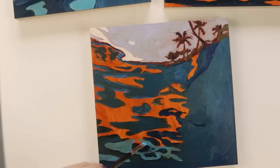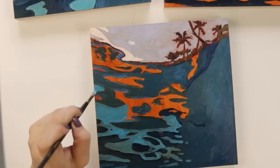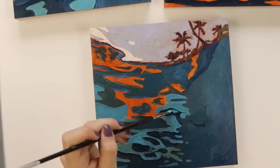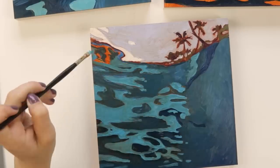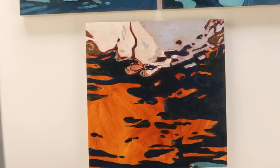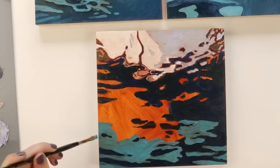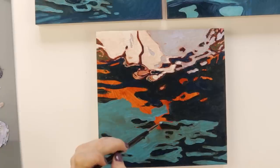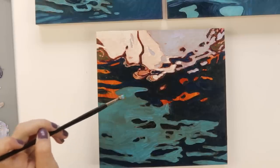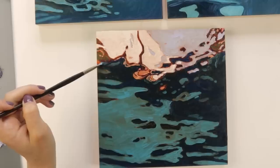I'm making a limited edition print run of these pieces — I'll touch more on it at the end of the video. Each painting in this trio will be hand numbered and signed on the back, and there will be 50 of each print at mirabeiler.com. If you want one for yourself or if you want the original paintings, head to mirabeiler.com. I'm not that good at letting people know I sell prints, so I'm trying to talk about it more.